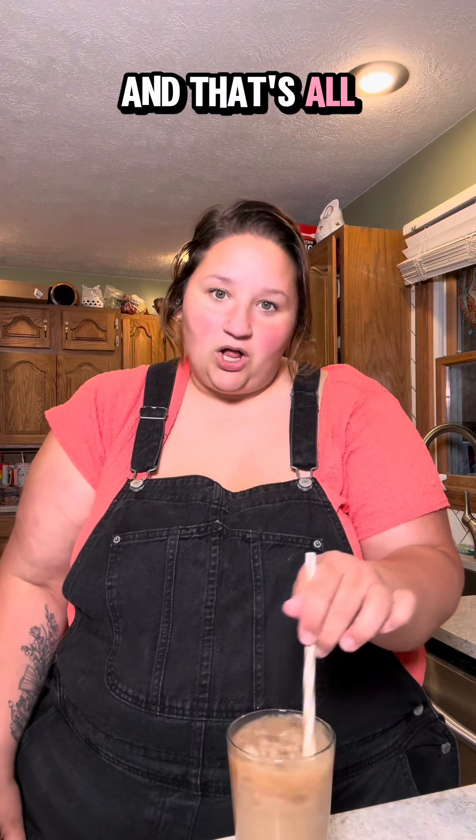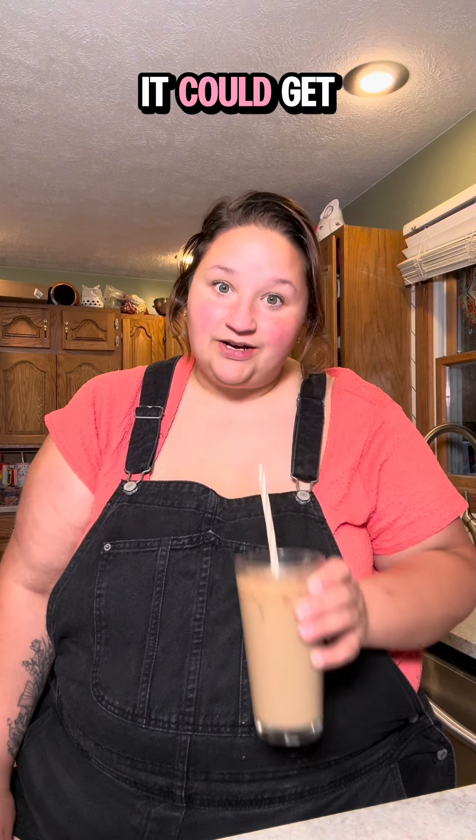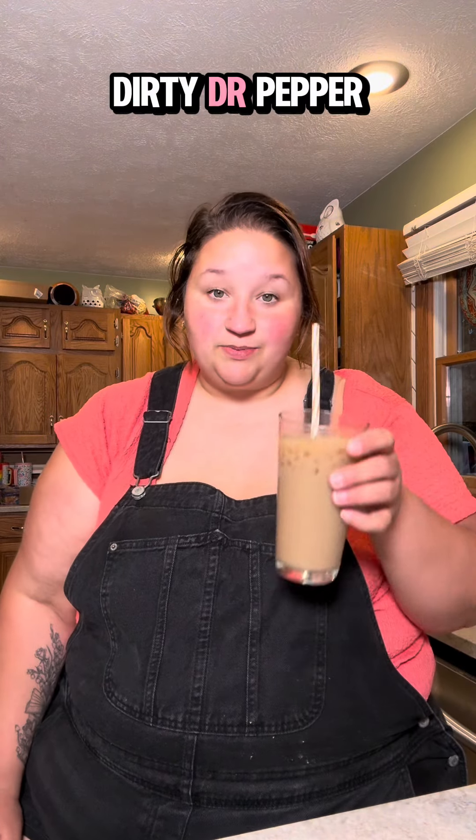It almost tastes like an ice cream float, and that's all I want in life. If I could have my coffee taste like an ice cream float, I would drink coffee, but coffee tastes bitter and I like sweet things because I'm a Christmas elf. I didn't think it could get better, but this makes it better — French vanilla. So if you want to make a dirty Dr. Pepper, that's what it is, that's how you make it.